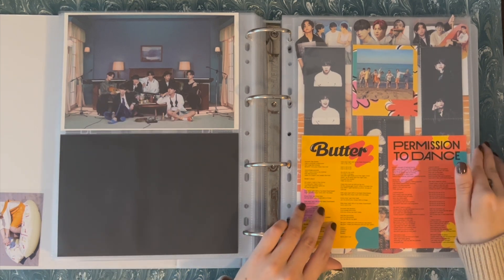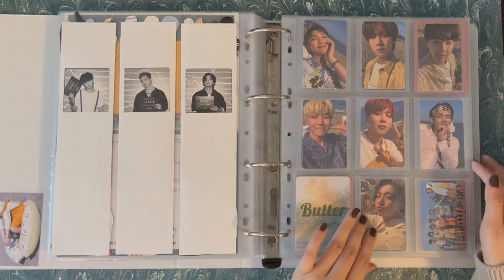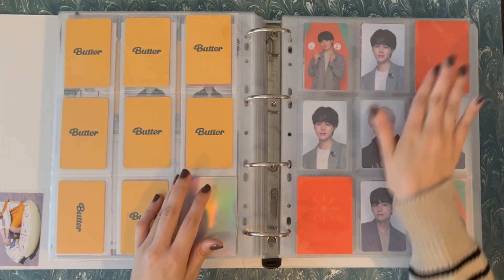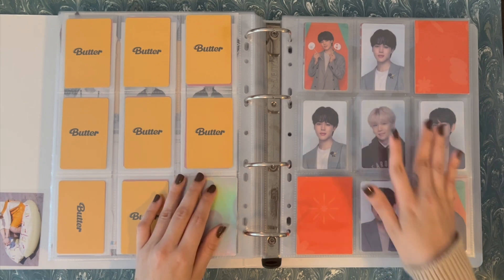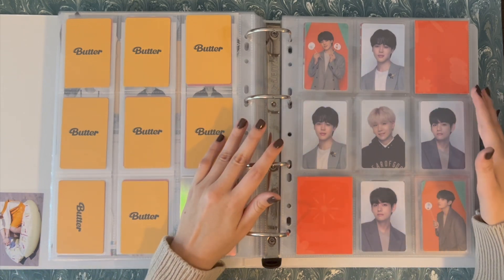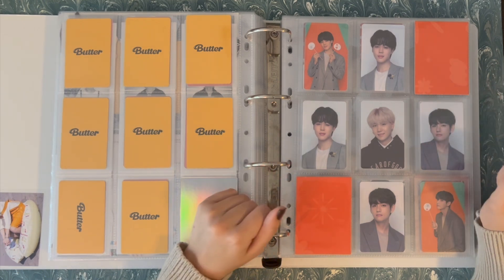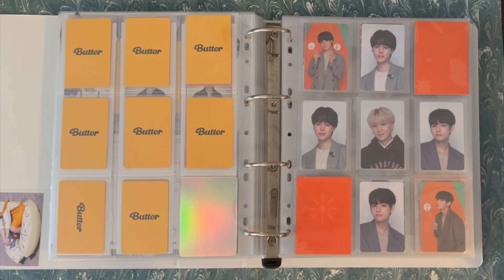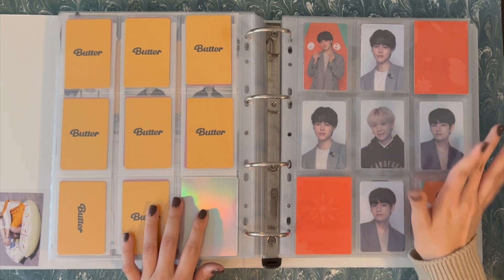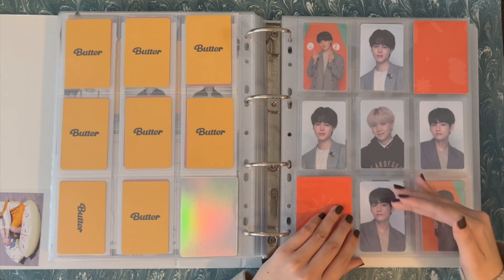On to Butter and Permission to Dance. I don't think I have any updates here — I messed around with the fillers a little bit. I decided to put these Live Play cards and Lucky Draws back in here because they really don't have a spot in my merch section. The bright colors match the whole theme of this section and I like them. I made these fillers from a PTD flyer and I think I'm happy with this. This is Live Play from Las Vegas, Lucky Draw from Las Vegas, and then these three are Lucky Draw from Los Angeles.